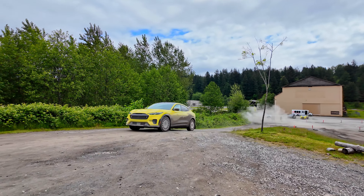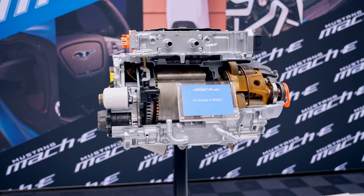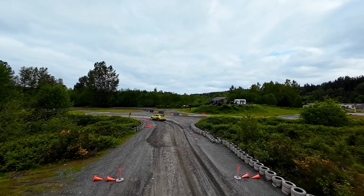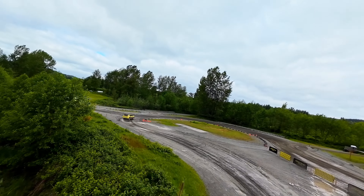This all-wheel drive thrill ride is powered by Ford's new in-house manufactured e-motor that helps this car navigate rough terrains with 480 horsepower and 700 pounds of torque. More on that motor a little later in this video. Meanwhile, the rally cross-tuned MagneRide dampening system, Brembo front brakes, and Ford Performance seats helped even a rally novice like me conquer the course.